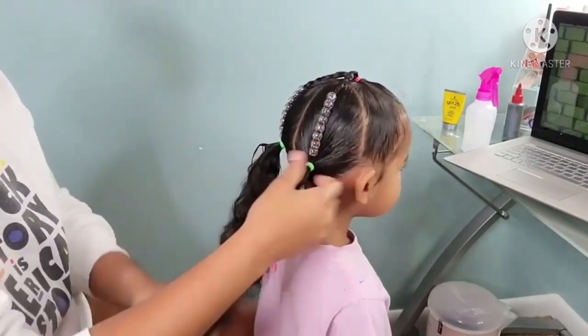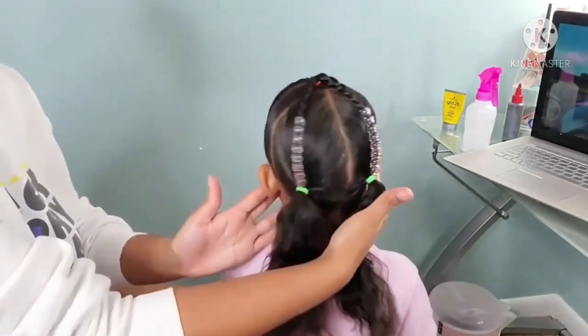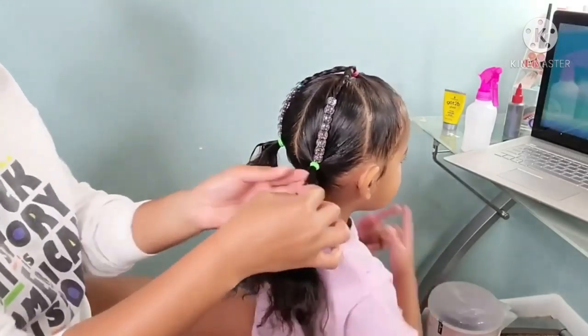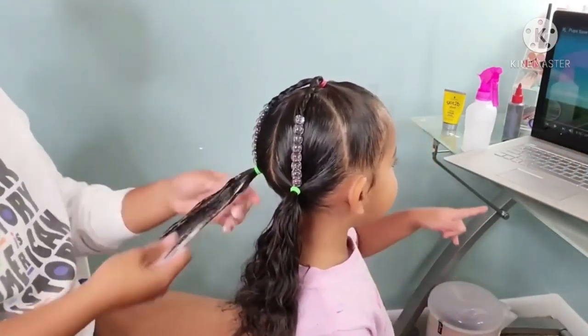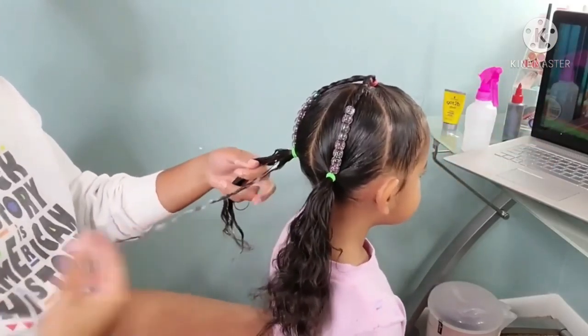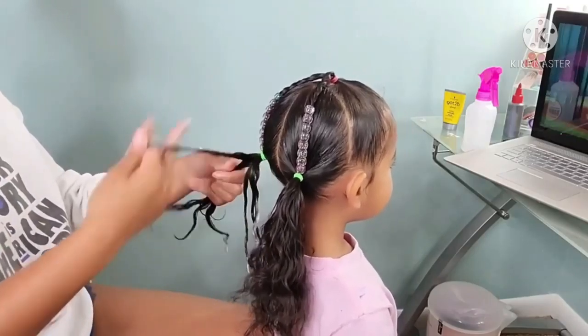I decided to add the beads at the last minute — I was going to do something else, but I saw the beads sitting in a box and Boo loves her beads. It was a nice added accessory for her hair. I also like that the beads are kind of set in place rather than just clapping all over her head when she starts running around.